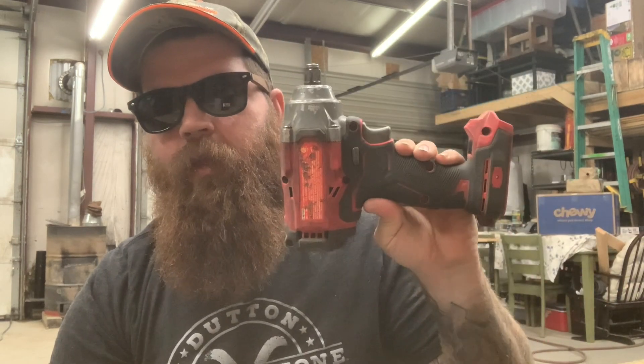Right off the bat, I want to be clear. I'm not doing one of those videos where I'm comparing it to some other high-end brands and who outcompetes who. I sure as hell hope Milwaukee, DeWalt, all these high-end brands will outcompete this Craftsman one. What I'm here for is the guys who want to know: is this thing worth $100?